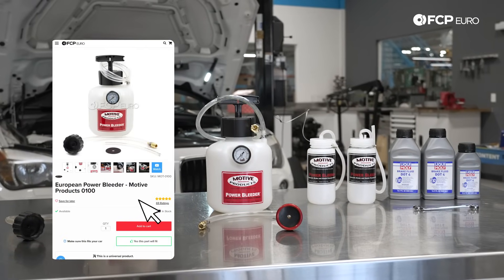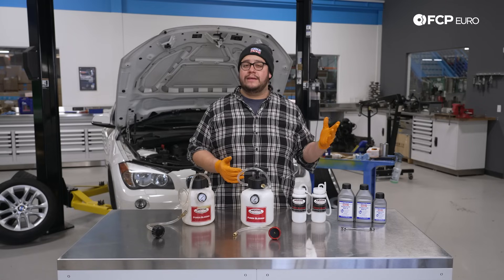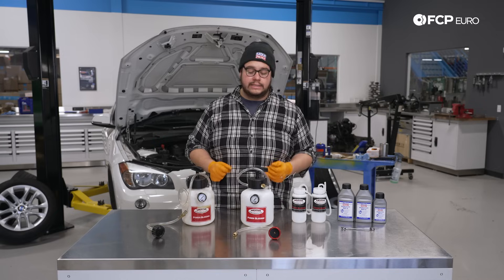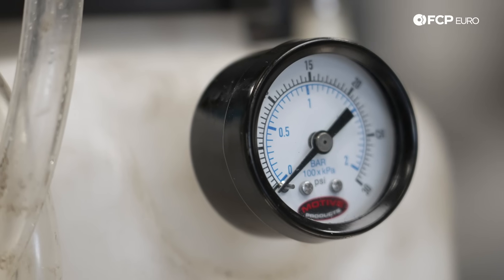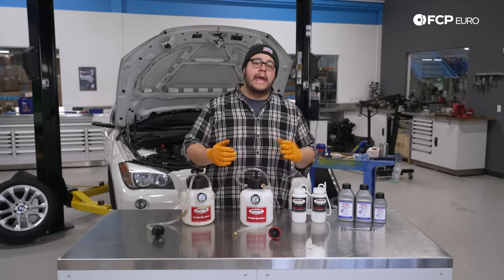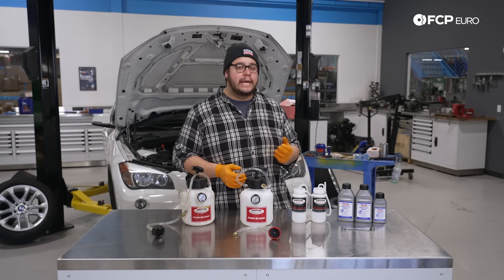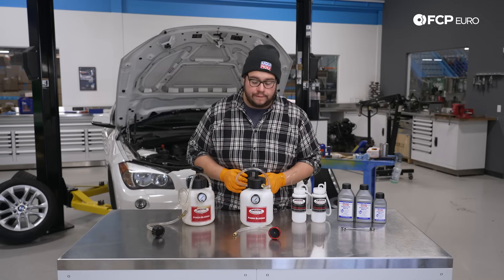This tool is great for bleeding the vehicle's hydraulic system by yourself. You no longer need a second person in the car to pump the brake pedal, or the clutch pedal if your reservoir is all-in-one for both systems. It has a gauge that allows you to regulate the level of pressure, and Motive recommends about 15 PSI. You can go a little bit over — I wouldn't really recommend anything under. That is about the sweet spot to get the fluid flowing.